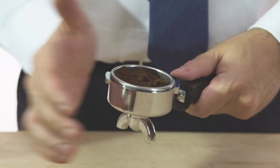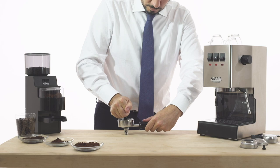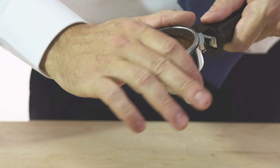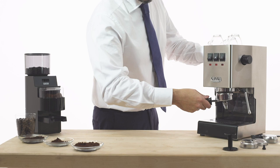Level the coffee by slightly beating the filter holder, then tamp the coffee using a dedicated tamper, pressing it evenly to obtain a well-leveled and flat surface. Any coffee residues from the edge of the filter holder should be removed before locking it on the brewing group. Insert the filter holder into the brew unit.